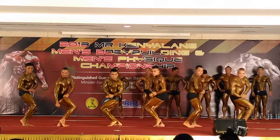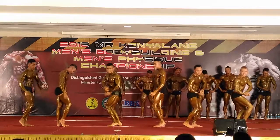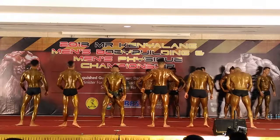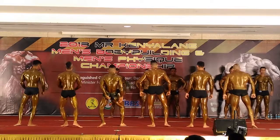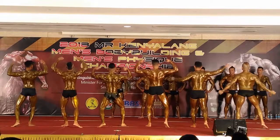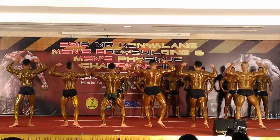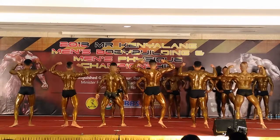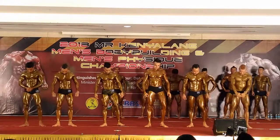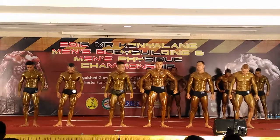Okay. Relax. Perfect, passive pose please. Okay, thank you. Silah tamil terbelakang. We are now waiting for the comparison round. Decided yourselves, ready for the comparison.